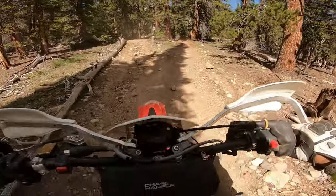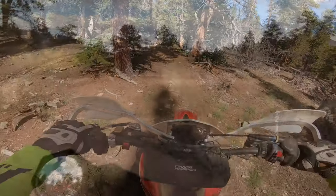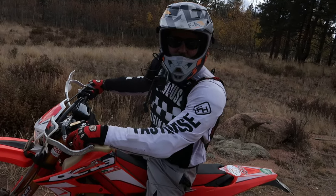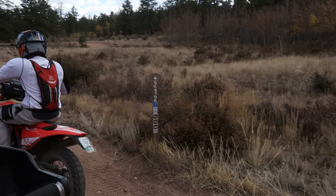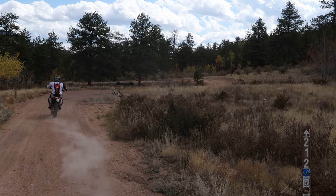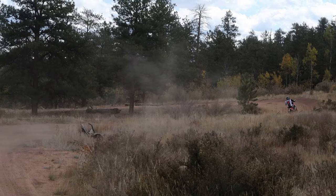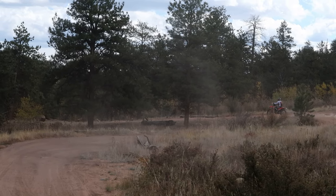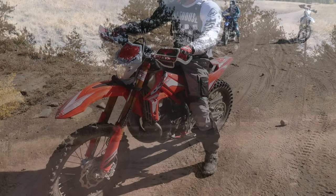The foot peg placement definitely felt fine — it wasn't too small or too compact. And the small size of the cross trainer made it feel flickable and squeezable through some tight single track areas. The stock handlebar height, though, was definitely not for me, and you could tell it was meant for a shorter rider. But just add bar risers and I think that would fix the problem.